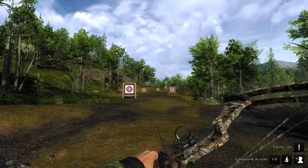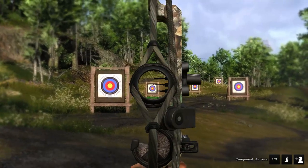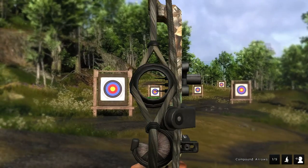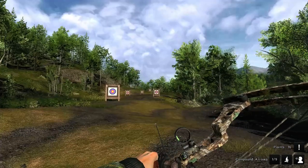Let's go for the 60. Bottom pin. 16 points on that one.